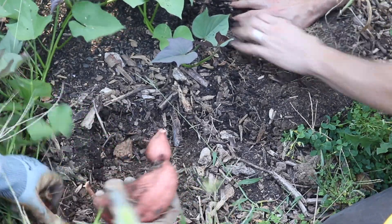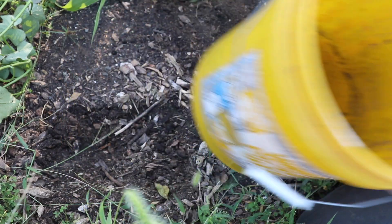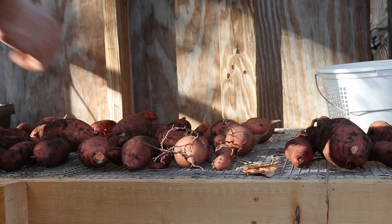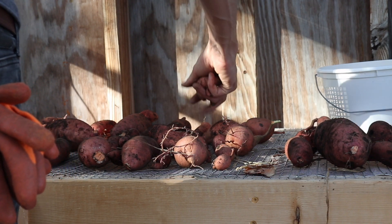We got just a few potatoes from that back area, adding a few pounds to bring our total to about 16 and a half pounds — and we are really happy with that. It's definitely more than we grew last year. I hope you guys enjoyed watching the process of these sweet potatoes from start to finish, and we'll see you again next time!